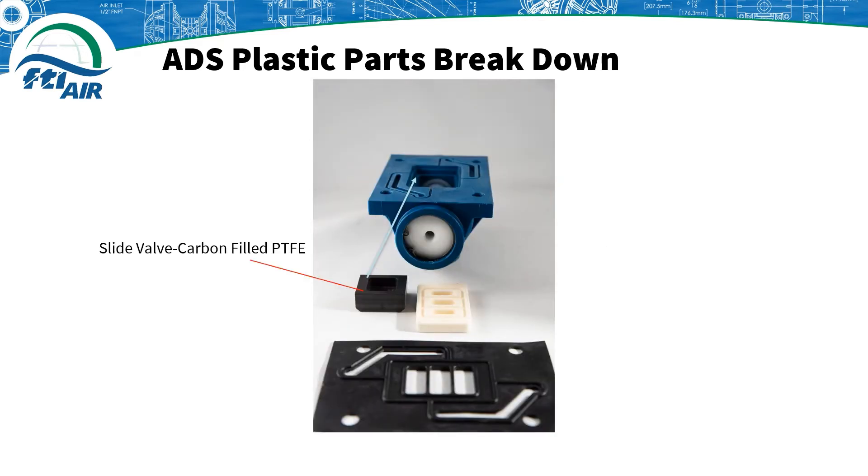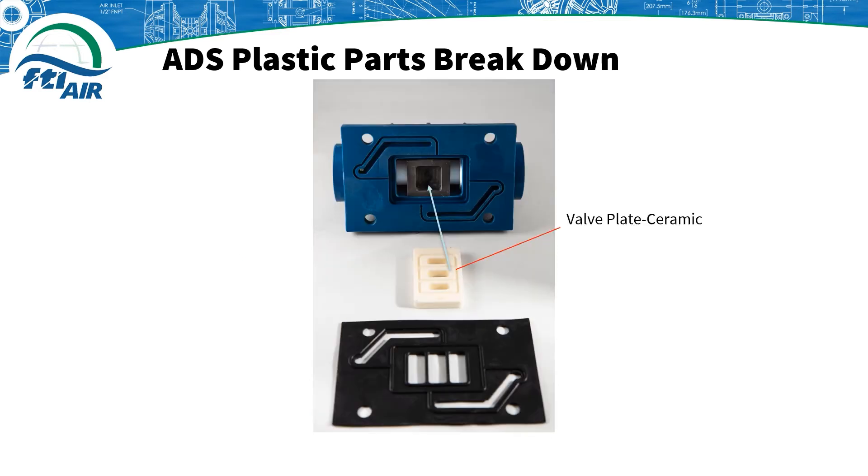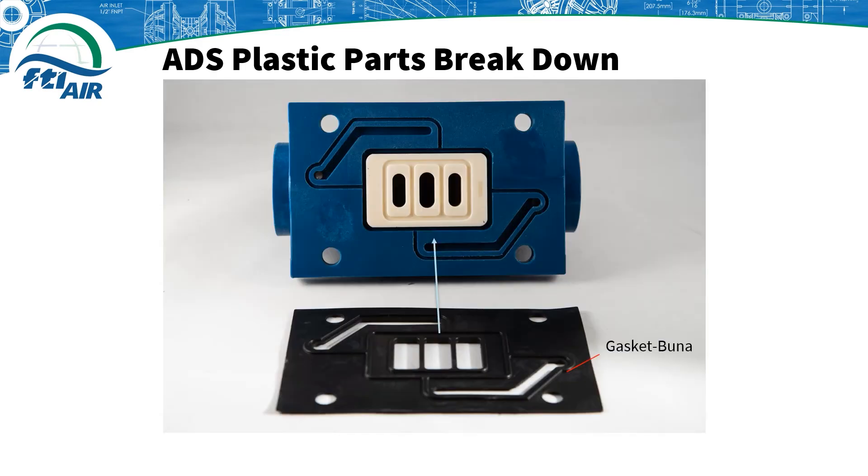Assembly from this point on is the same as the metal air valve. You still need to ensure the orientation of the parts is correct, for example with the hollow section of the slide valve facing up. Here we can see the grooves of the ceramic valve plate facing up and the Buna gasket oriented the same as the grooves on the air valve body.